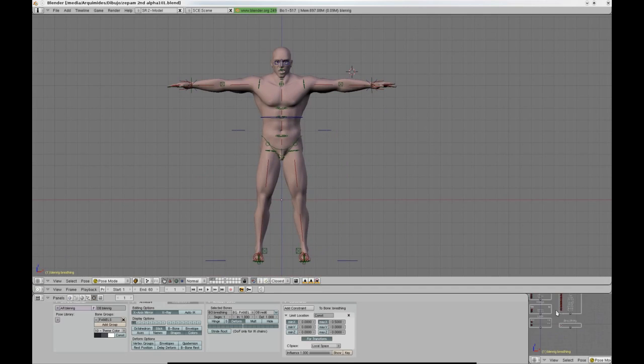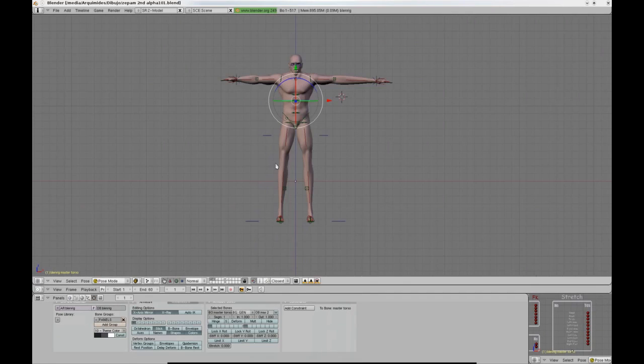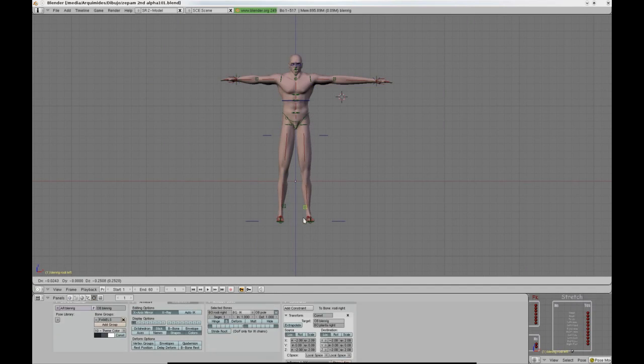Finally, it also features a stretching system which can be used for animation, though in the case of Blenrig 3 it is not its main function, as the rig is intended to be a realistic humanoid rig.